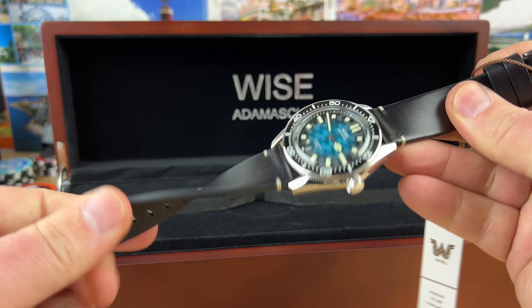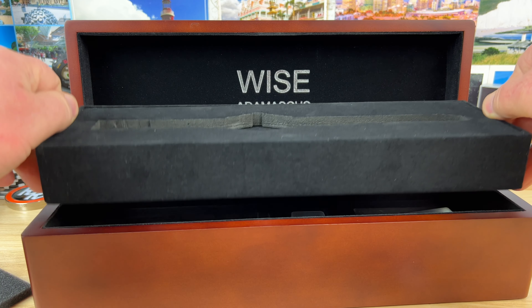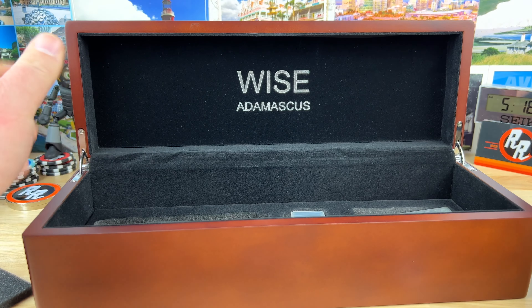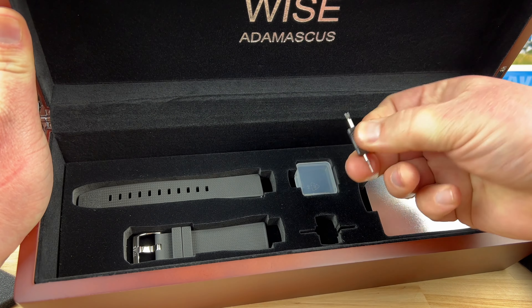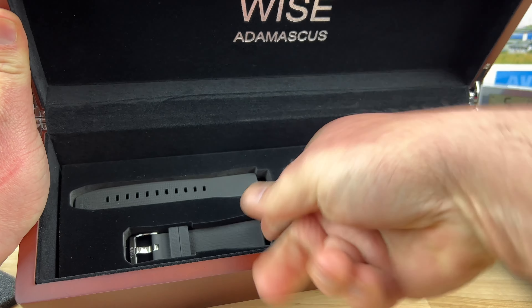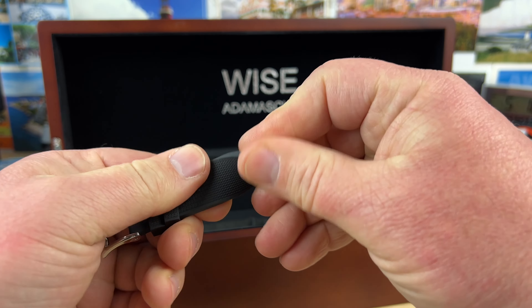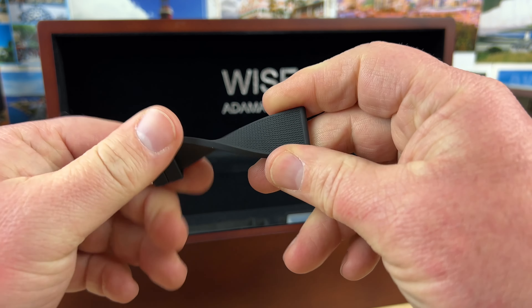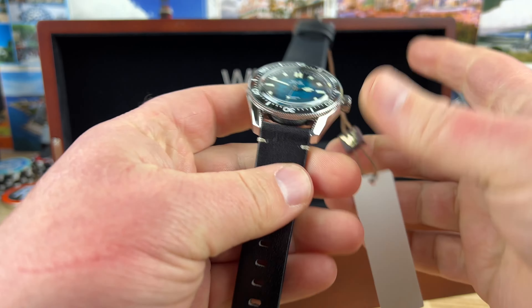I did notice this leather is awesome — I can't wait to try that on. And then this box is not thick just for the show of it; there's actually things underneath here. You have what looks like a strap tool, and then there's also — I think this might be FKM rubber — so you have both the rubber strap option and the leather strap option.